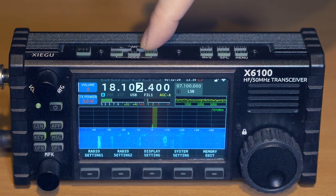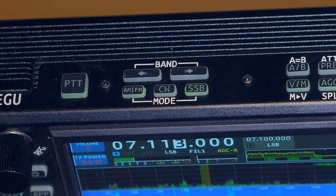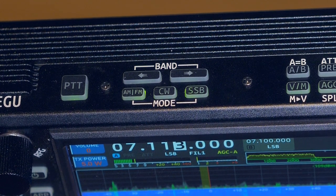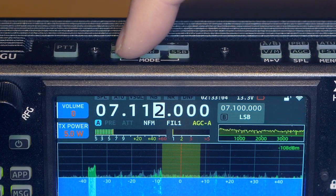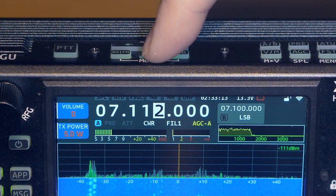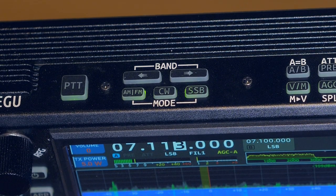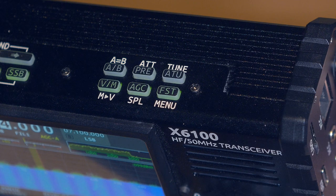The frequency bands are switched as in most amateur transceivers — there are up and down buttons for band switching, but any frequency can also be entered directly from the keyboard. To switch operating modes and modulation types, there are three buttons. One button for SSB — pressing it enables SSB and toggles upper or lower sideband. One button for AM and FM — pressing cycles between AM and FM. One button for CW — pressing enables CW mode, and multiple presses switch between normal and reverse CW. This three-button approach is much more convenient than a single up/down button scrolling through one long list, as done on the Yaesu FT-817.